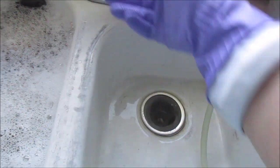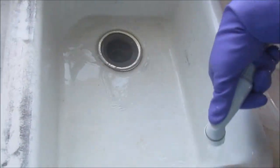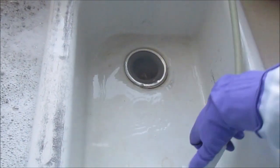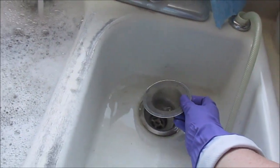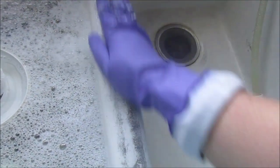While the sink is filling up, I go over and clean off the sides with a quick rinse, then empty the drain catcher in the garbage. I put down some soap and use my hand to scrub the sides of the sink.